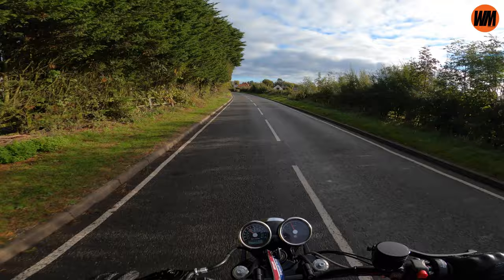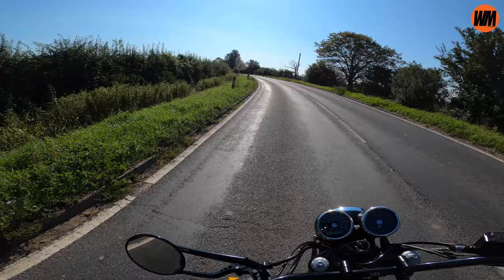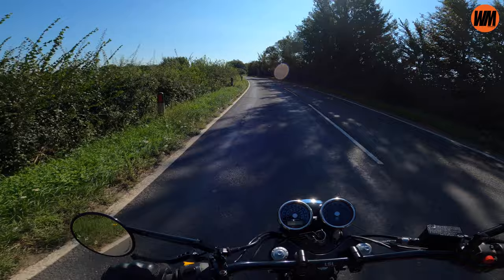Motorcycling is for me personally all about that sensory experience you just don't get in a car - being able to hear things, see things, smell things. It's about being connected to the outside, and having an amazing soundtrack to complement that makes a massive difference. These pipes are not massively loud or obnoxious, and with the baffles in they won't be a huge amount louder than stock. But it's the tone - this bike has a wonderful 270-degree firing order in that parallel twin and it sounds very V-twin-esque, with a wonderful burble. Doing this bike justice with a good set of pipes is a definite mod you should consider.